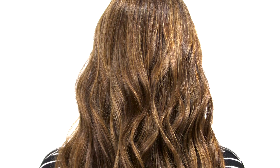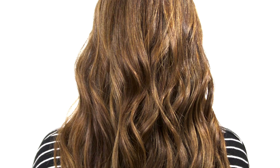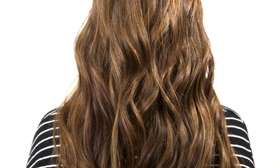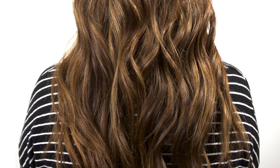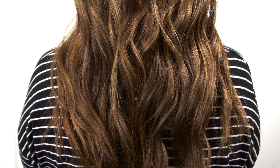Hello and welcome back. In this tutorial I'm going to show you how to get these curls while using what I call the spin dropout method. If you'd like to see how I made these curls and what that method is, just stay tuned.